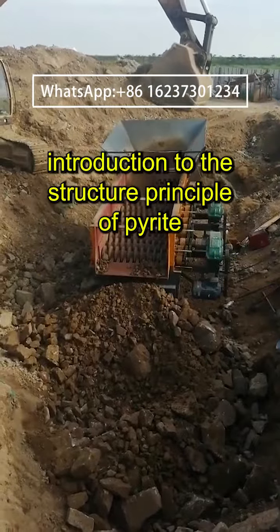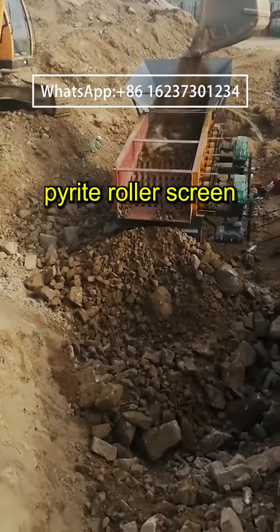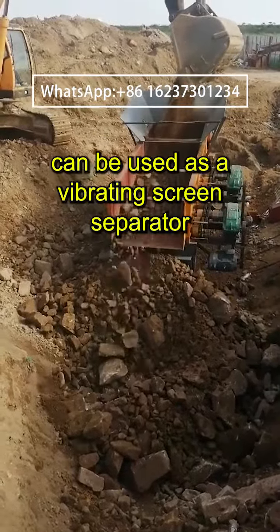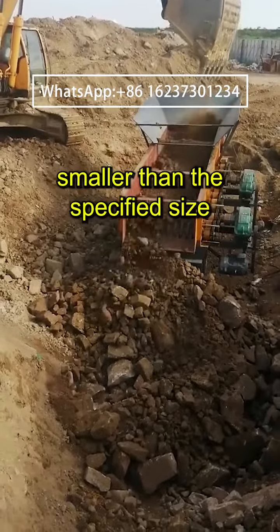Introduction to the Structure Principle of Pirate Roller Screen and On-Site Demonstration. The Pirate Roller Screen, also known as the breed separator, can be used as a vibrating screen separator for separating materials smaller than the specified size.